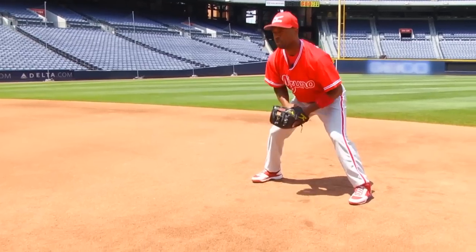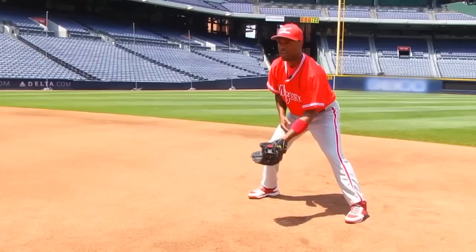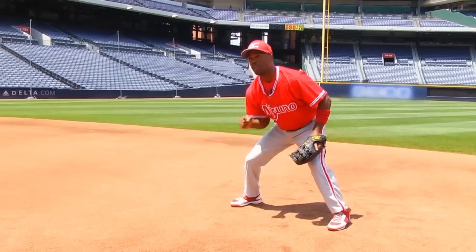Another thing — a lot of people like to say do the gator, use two hands. Whatever's comfortable for you, you do it. If you're better and more comfortable catching the ball with one hand, go ahead and do that. But always have your throwing hand close enough just in case the ball pops out so you can go down and grab it.